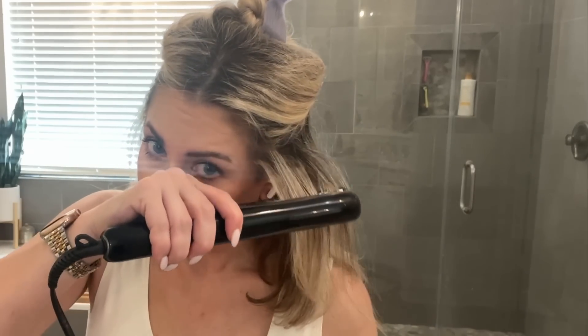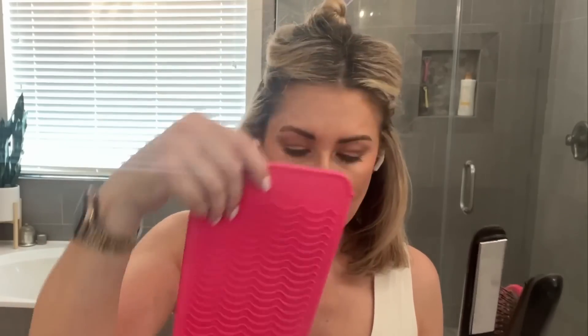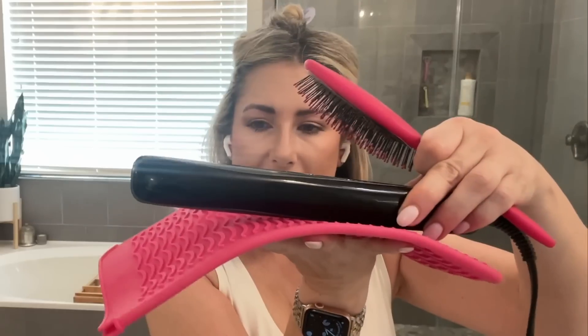I don't really travel by air much — I think once in the last two and a half years — and apparently with the Dyson Coral you have to take out the battery and do all these things if you check it. This Paul Mitchell is just pack and go. I throw it in my silicone mat, which lays flat so I can set my flat iron on it, and it opens up into a pouch for storage.